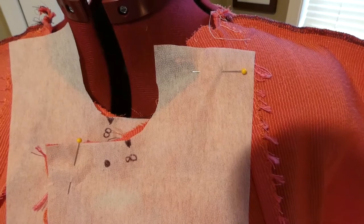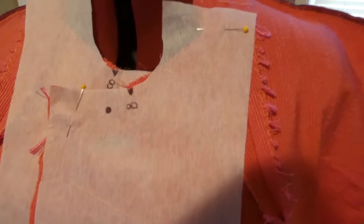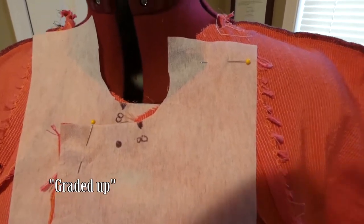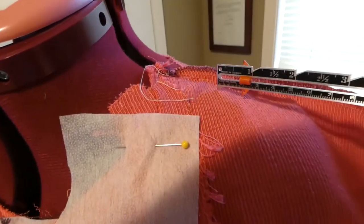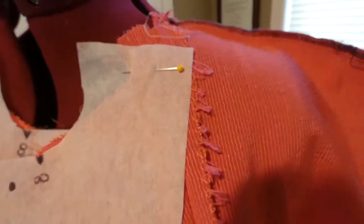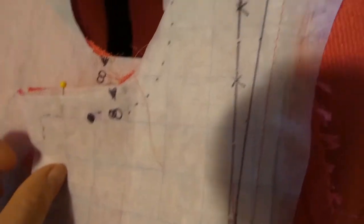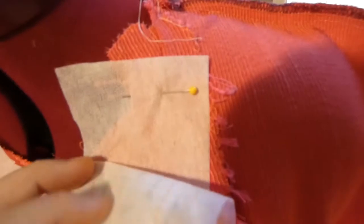We seem to have a problem — pun totally intended. When I upscaled the coat, I didn't upscale the facing, so this line here actually needs to go all the way up to here. I'm going to add another piece to the interfacing and I'll have to find the facing as well. I've taken my pattern piece, lined up the pieces so it'll go all the way up, and I realize there's going to be a seam on the facing — but I'm just going forward. I'm learning, it's okay, let's just do it.